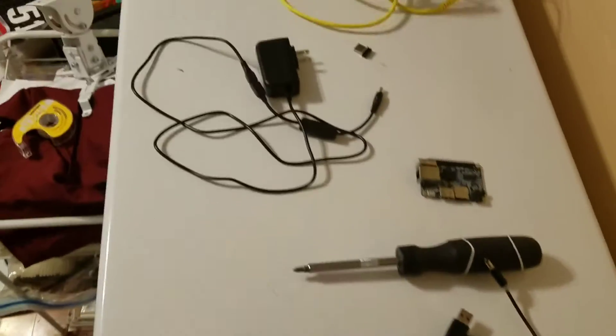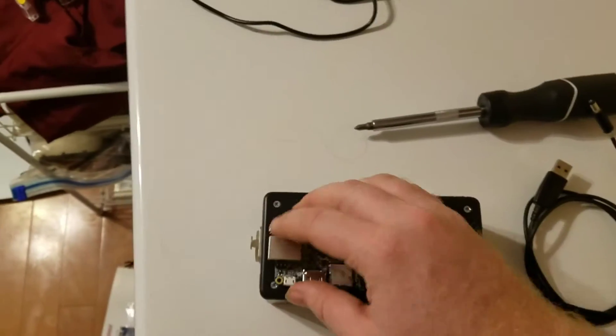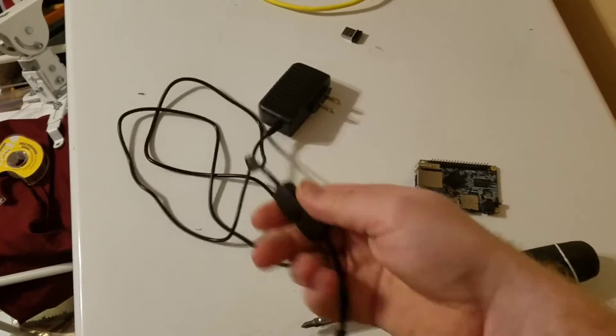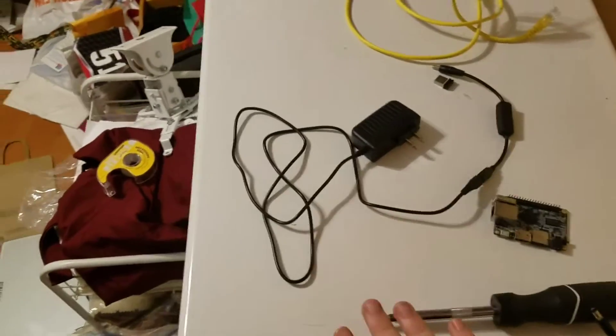This one has a Raspberry Pi in it. This is an Orange Pi — a little bit smaller. This is the power supply for that Orange Pi; it's five volts, but you have to have this adapter because the Orange Pi uses a barrel plug. Give me a second to explain what Art-Net is.